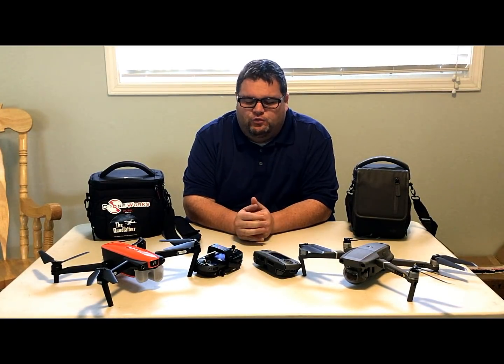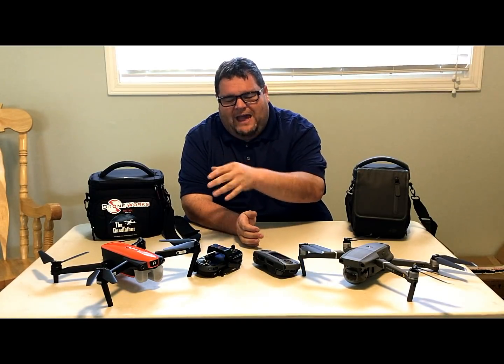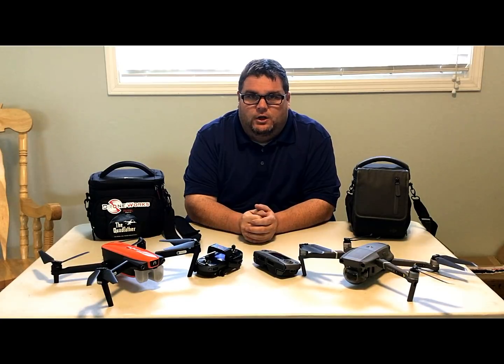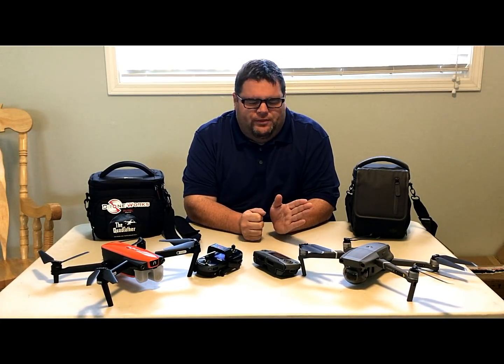Camera to camera, there's really not much of a comparison — a one-inch sensor versus a half-inch sensor, 12 megapixels versus 20 megapixels. But I'm going to tell you a couple of concerns I have with the Mavic 2 Pro.